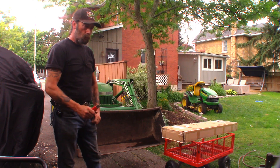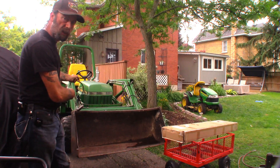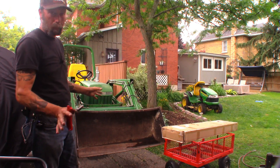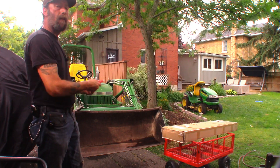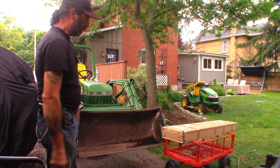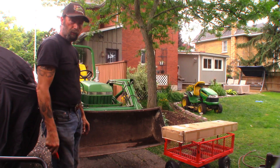Hey guys, welcome back to another video. I got a delivery — I got some clamp-on pallet forks I'm going to use on my 1997 John Deere 755. I've done one other video with this tractor; it may or may not be released yet. I just got these today about an hour and a half ago and I'm ready to unbox them and test fit them on the tractor.